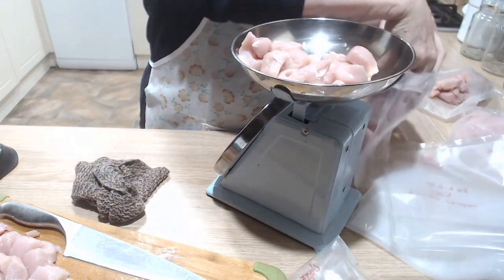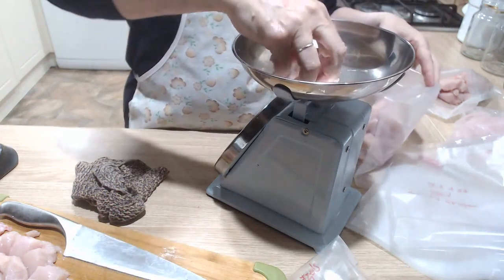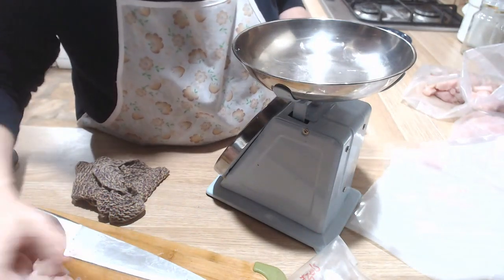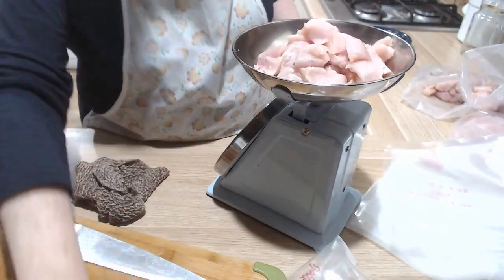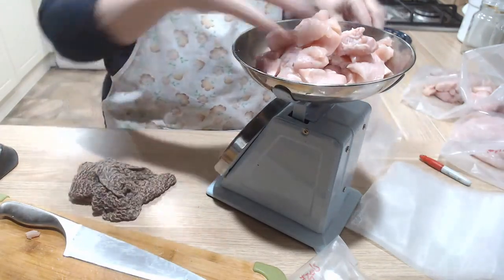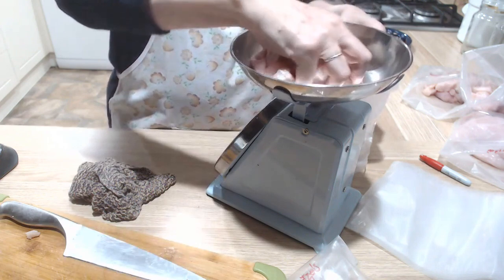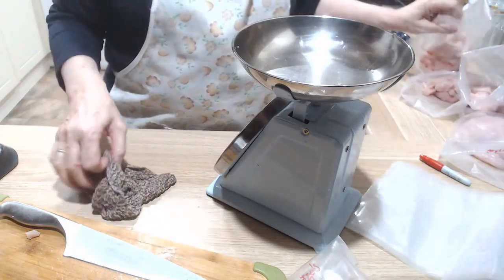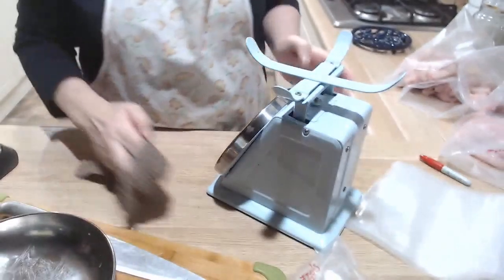I do weigh out our meat for our meals. When I'm bagging up mince I weigh out the mince, and when I'm bagging up sausages I count out the number of sausages. 500 grams — perfect judge. I've got three bags of diced chicken. Not the cheapest of meals, but certainly convenient. Let me get rid of these trays.